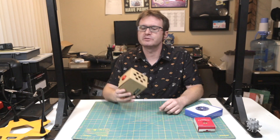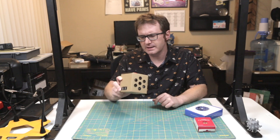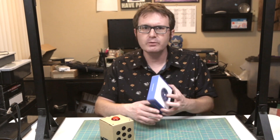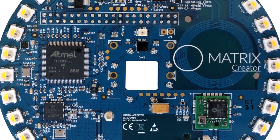Now you may recall in a previous video we put together a little AI voice assistant with the Google AIY kit. That's all fine, good, and jolly, but I wanted to try to put together something with a little more versatility. This is the Matrix Creator development board. This little gem is pretty freakin' rad. It is designed specifically for IoT type devices and it literally has just about everything you could need.